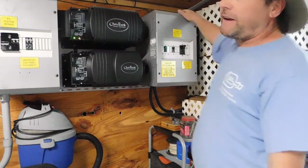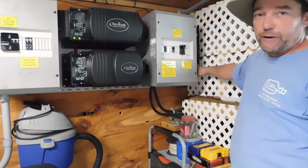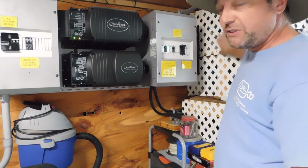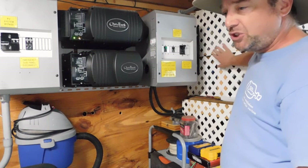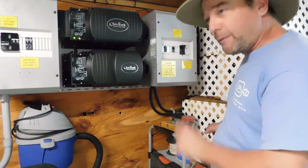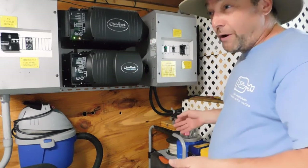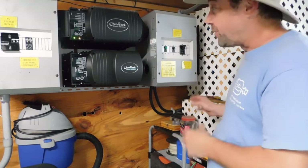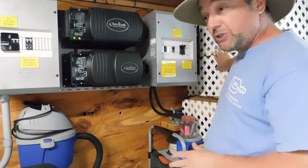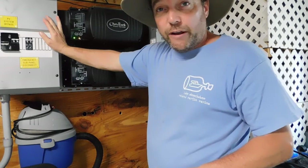Now we're at the brains of the system. Electricity comes in, runs through a ground fault interrupter — if something happens it shuts down — and then to the charge controller. You can also shut off the charge controller for maintenance. The charge controller checks my 12 batteries: I've got eight gel cell batteries and four AGMs, about 100 amp hours each, for a total of about 1,200 amp hours — or roughly 400 amp hours of usable energy without degrading them. Every day the charge controller checks if the batteries are charged; if they are, it sends the energy through the inverter.